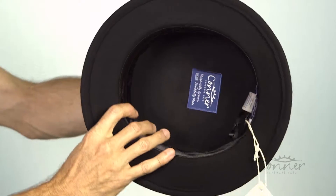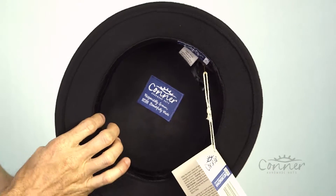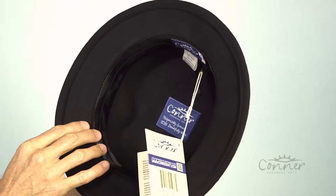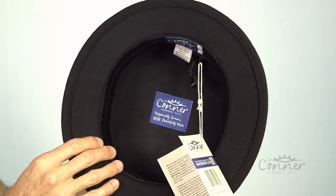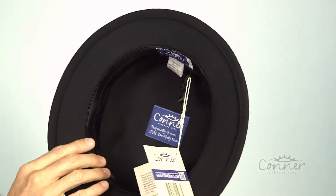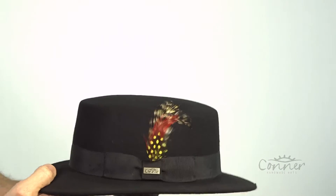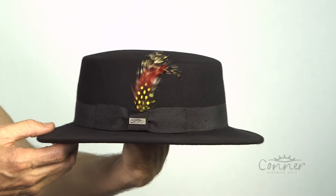On the inside of this hat, we've got a beautiful satin self-adjustable band so you can bring the hat's size down, which is very handy. All of our labels are made from recycled plastic bottles. And that is the Trident Boater Style Hat from Connor Hats.